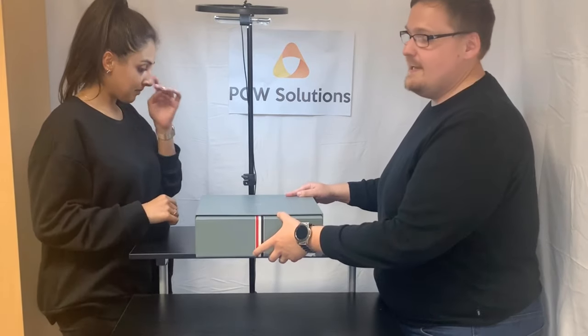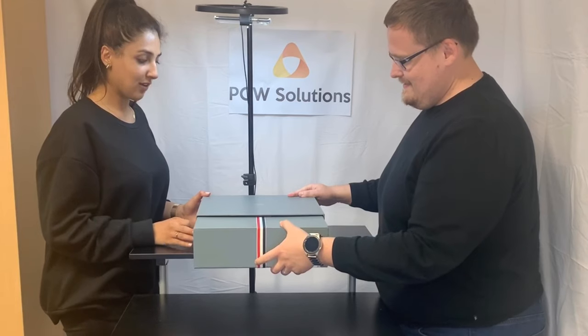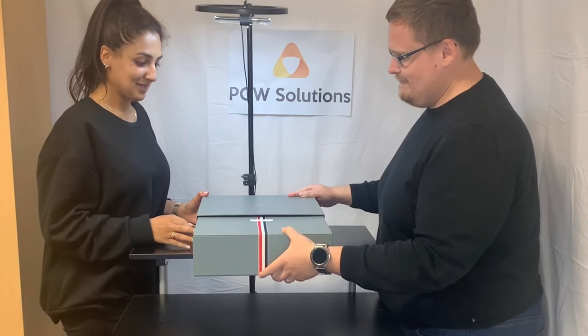First of all, it's really heavy for some reason. I mean there's a lot in the box — true, it is also ridiculously heavy.